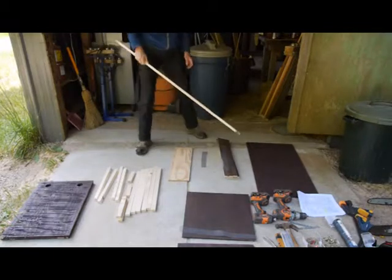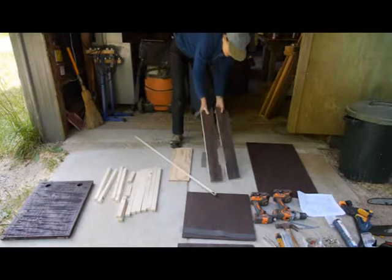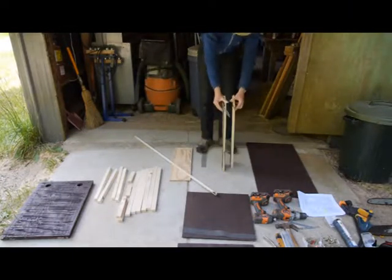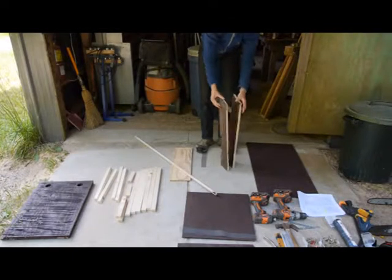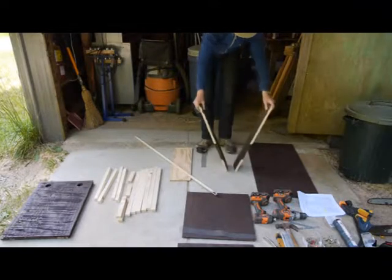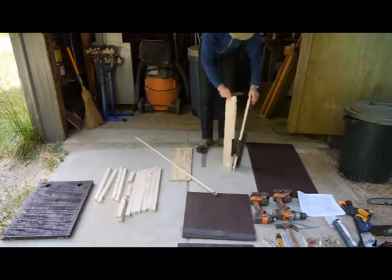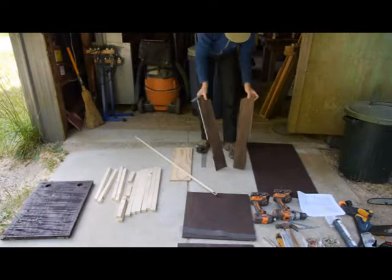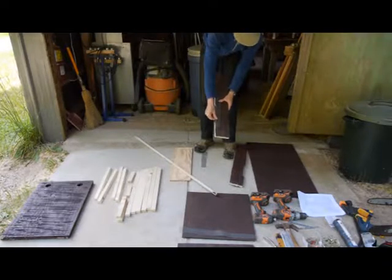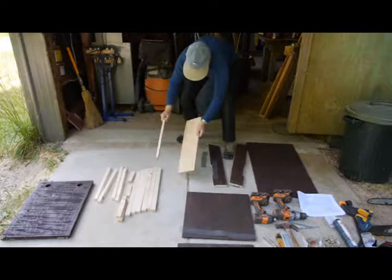We have two side pieces. Most of them are only stained on one side, but you have to remember that the two sides are a matched pair, so you can't use them the wrong way — they have to be oriented like this, with the staining on the inside. This one just happened to get stained on both sides. We also have a vent in the side, which we have a piece of screening for that we'll staple on with a staple gun.